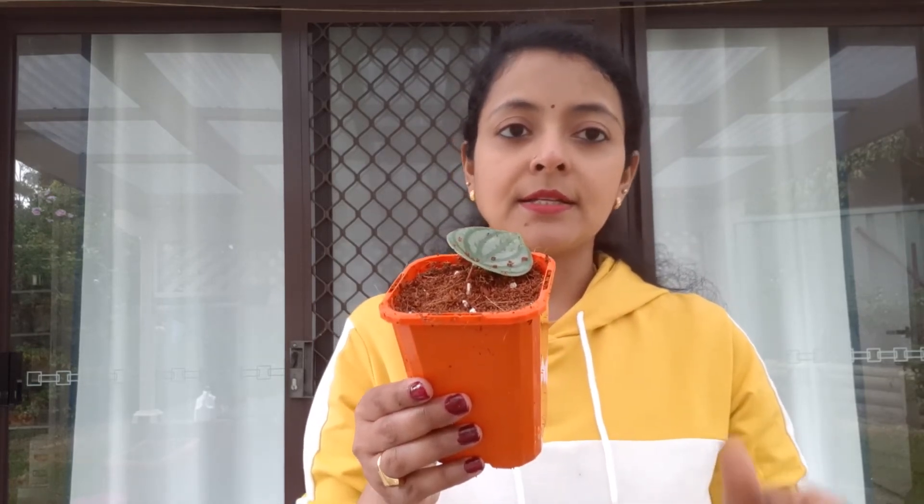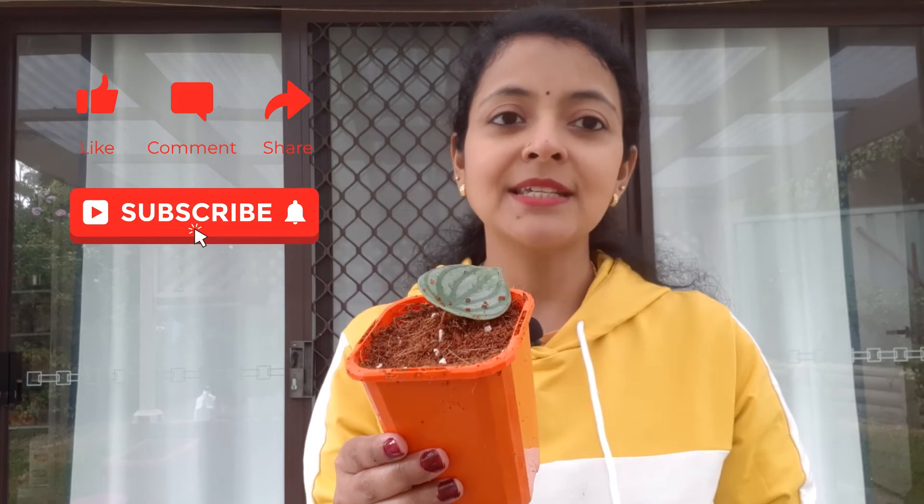Friends, this was all about the soil that you need for potting your propagated peperomia cuttings and some quick tips. I hope you enjoyed watching this video. Please give us a thumbs up if you liked it, and don't forget to subscribe for our new releases every week. We'll see you next time with another exciting video — till then, stay safe, happy gardening, bye!